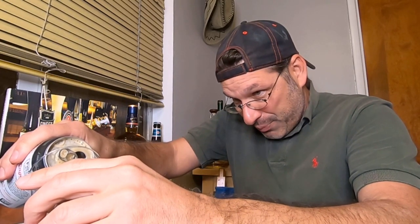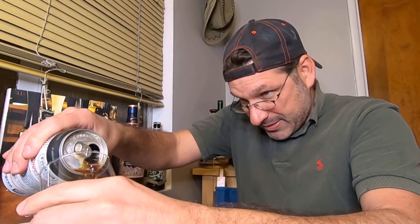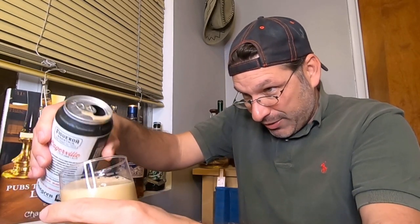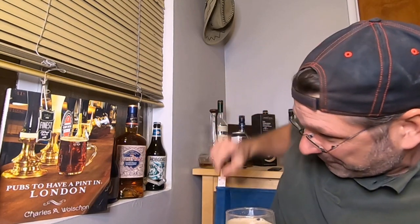I'm cracking this open — I'm parched, let's get the fun started. Boom, one two — we got some splash, we got some foam, and a little bit of smoke. Let me get a pour before it spills over. Wow, a lot of foam on that one, a lot of foam.